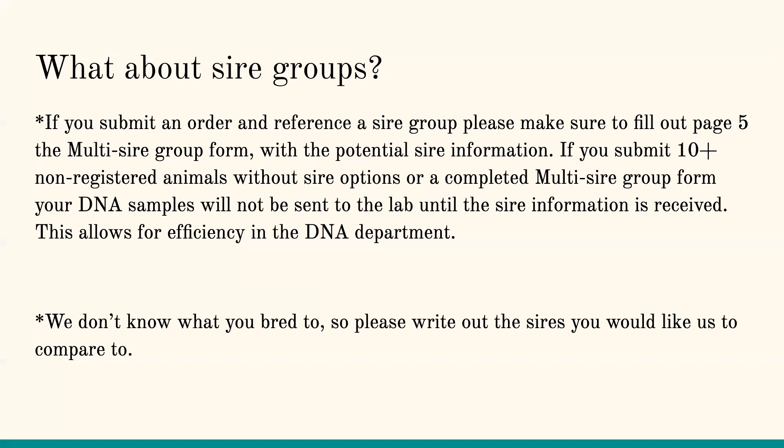We need that sire information. We've had too many issues trying to get everything added on the back end, so we're now requiring it up front for efficiency. We don't know what bulls you brought in. The more information you provide, the better. If you have five sire options, make sure you get those to us so we can compare them and send results quickly. Please be very specific about which sires went to which calves.